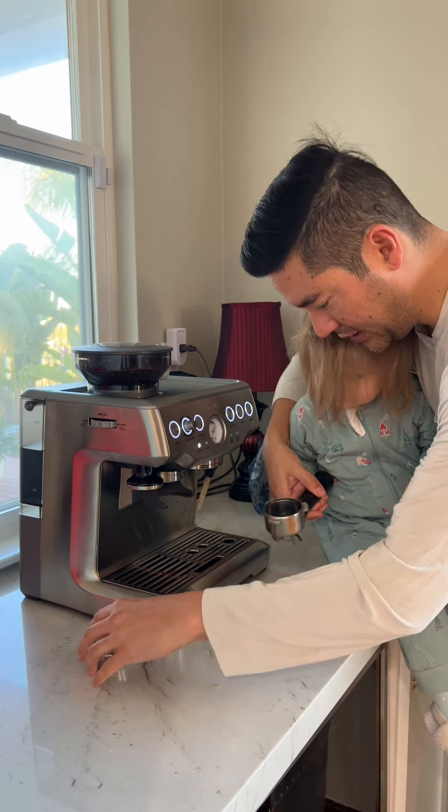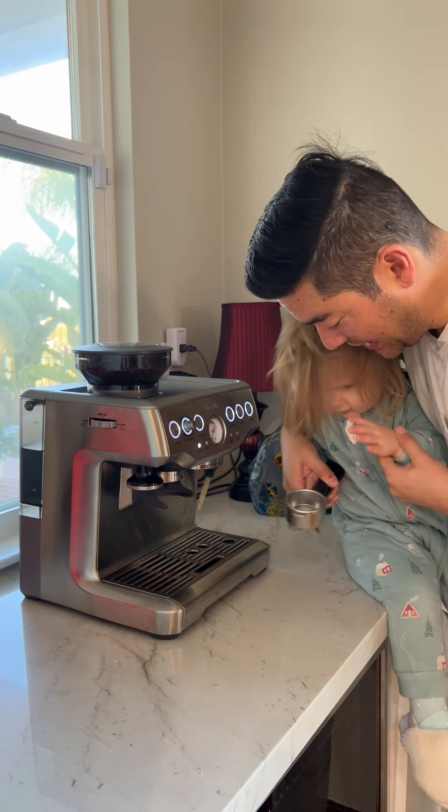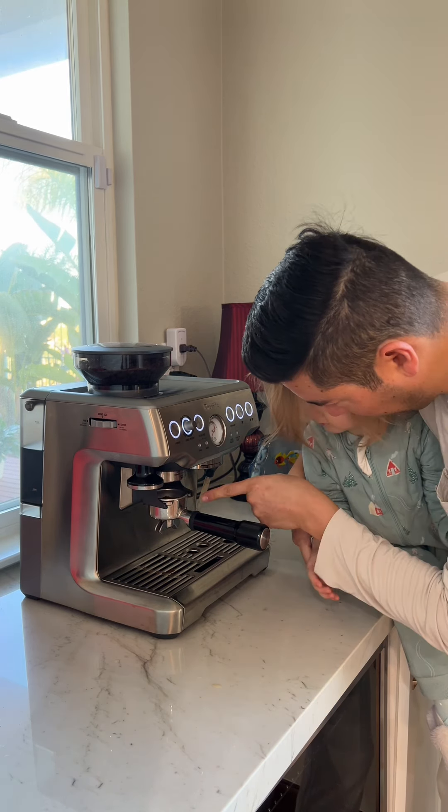We're going to put this. Hold that guy, then press him down. Put your hand over it and go. And we're going to put it right here. Push it. Right here.